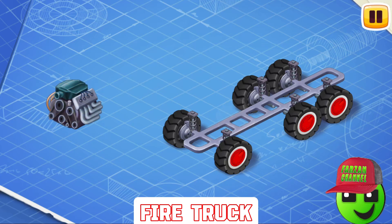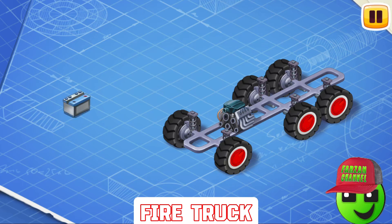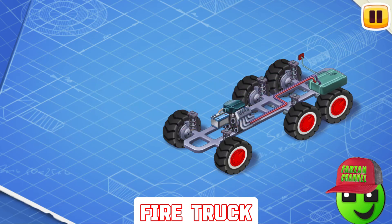This is an engine. Install it. The engine turns the wheels so that the car can move. Now install the battery. The battery helps you start the car and also provides power for the lights, controls, and other systems. Now let's install a fuel tank. The fuel tank contains gasoline or other fuel.